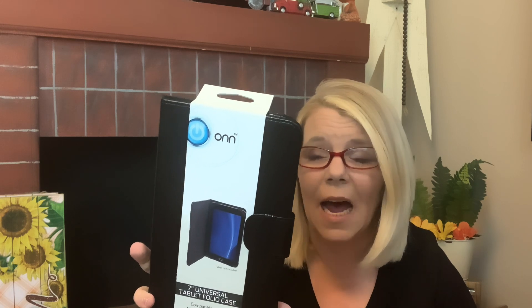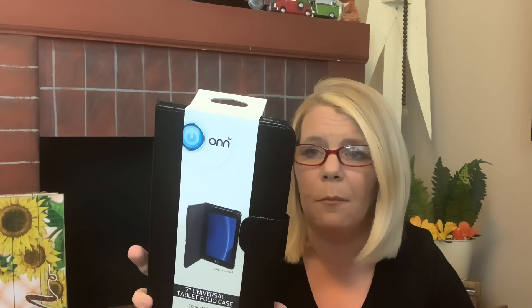Also check out this seven-inch universal tablet folio case portfolio — microfiber lining on the inside. Let me open it up so you can see what it looks like inside. That's what the inside looks like — just a little tablet case. How great is that for a dollar? You just cannot beat it.